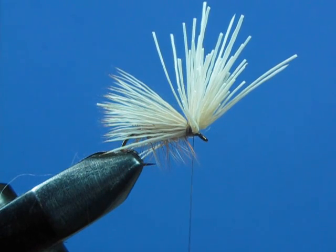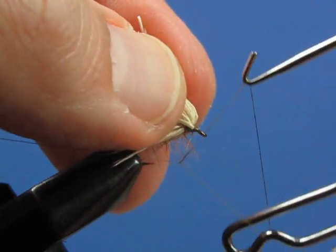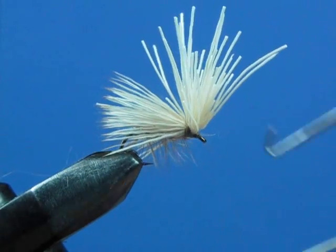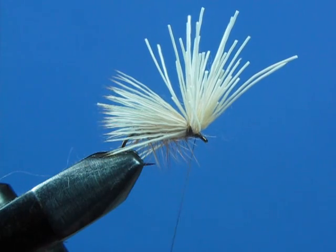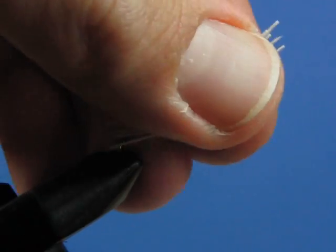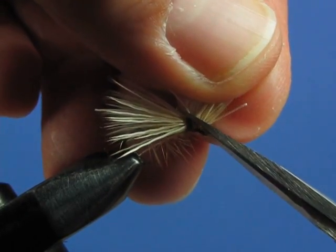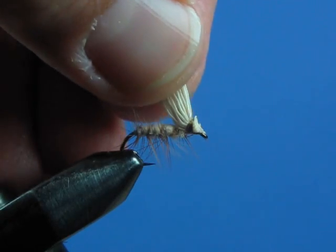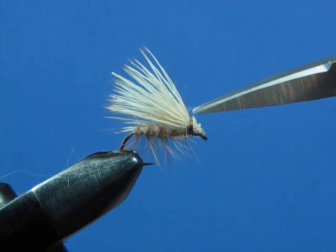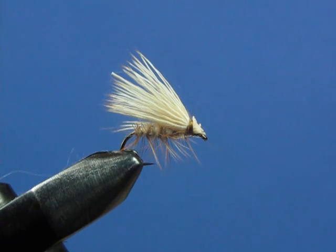At this point you're going to whip finish — hold the butt ends up and make your whip finish right in front of those fibers: three, four, five, six wraps. Come in and snip your thread off. Gather the butt ends up, hold them forward, and trim them nice and tight on a bit of an angle — that forms the head of your fly. Stroke those up, apply a little bit of glue at your whip finish point, and also apply a little glue over the thread securing your wing. And there you have a very nice looking elk hair caddis.